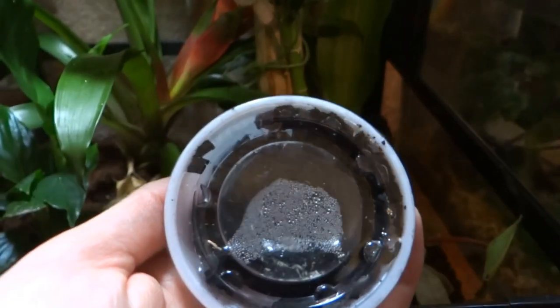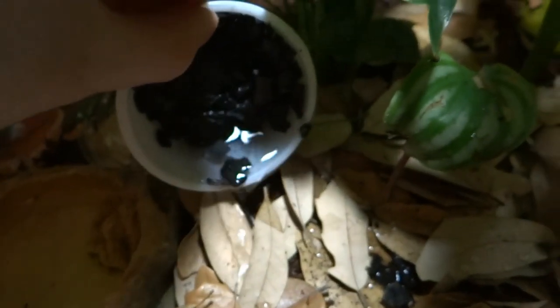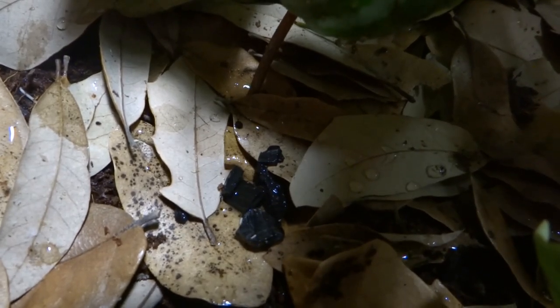Last but not least, you place your tank cleaners in your tank. I am starting out with some springtails. They'll eat up all of your reptile and amphibian feces and they will keep your tank clean and cycled.